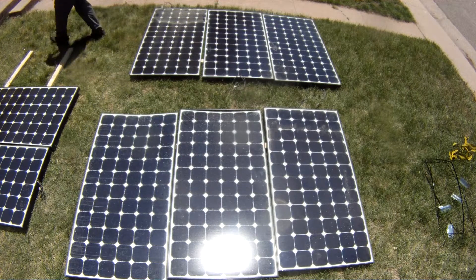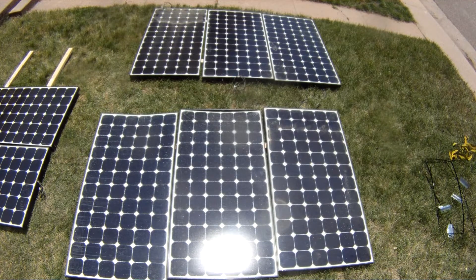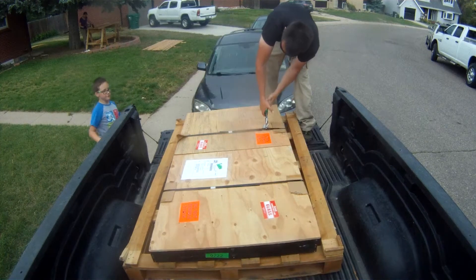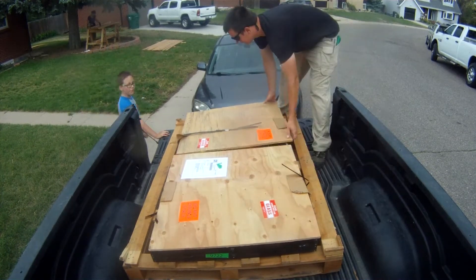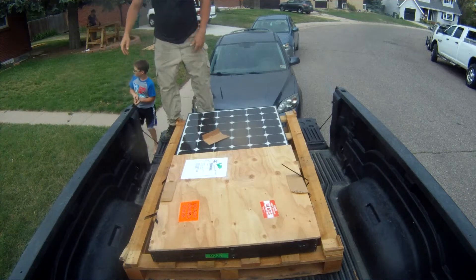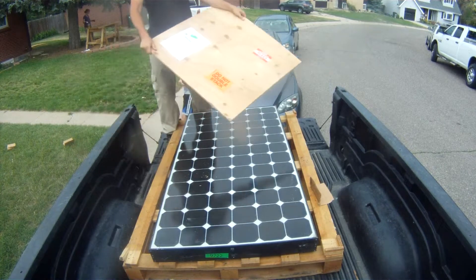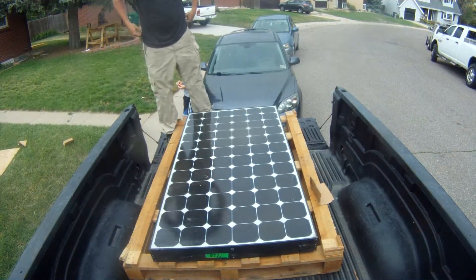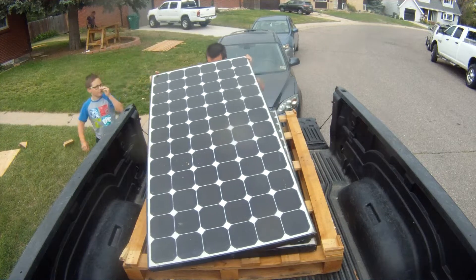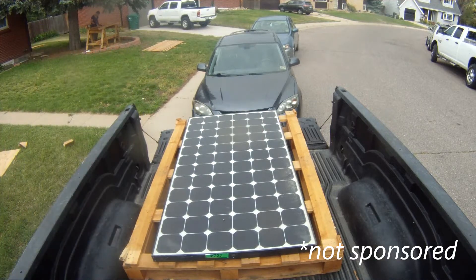Two of them were busted in shipping, but the company confirmed they'd be sending us new replacement panels. A big thank you to Great Solar Panels for making it so easy to get replacement panels and so quickly.